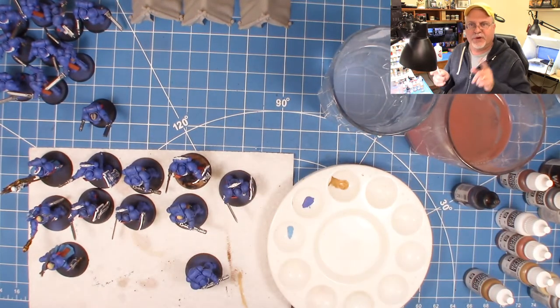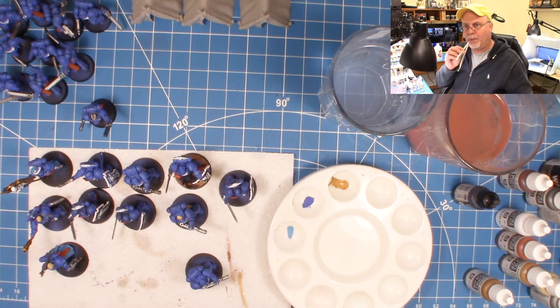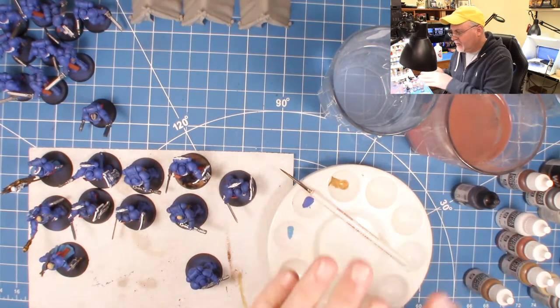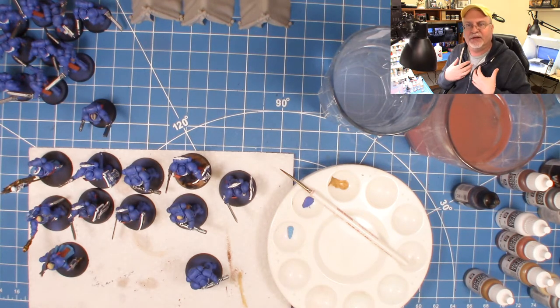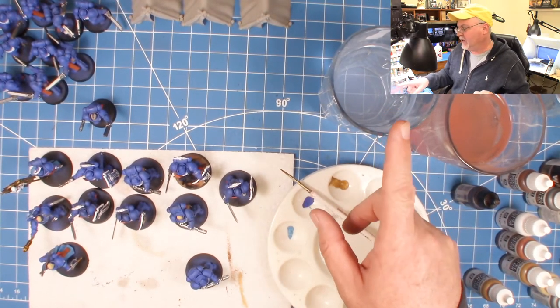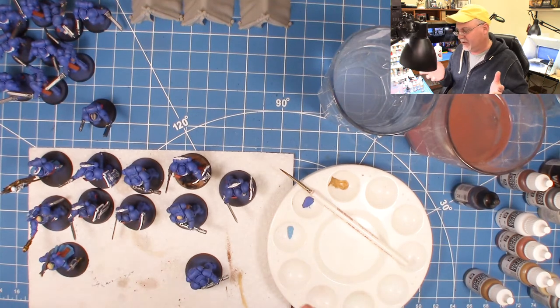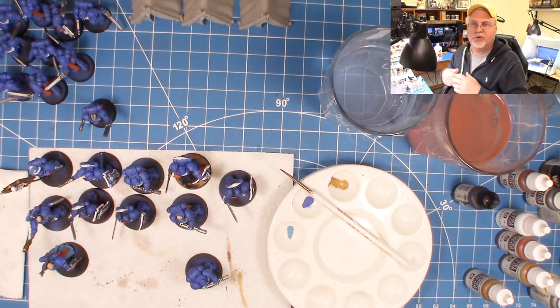Next tip: glass, see-through water containers — I want to see when the water is dirty. Before every paint session I'll clean these, go up to the kitchen, put lukewarm water in them, and start each session with fresh water. If you're using a lot of metallics — like my upcoming Romans with lots of chain mail — designate one container just for rinsing your metallics so the metal flakes don't contaminate your other paints. Always keep a nice big roll of paper towels nearby. I use a big roll probably every month.